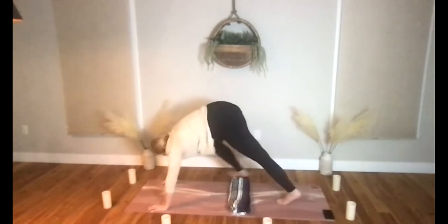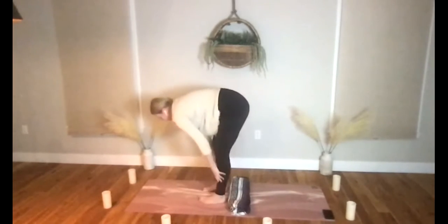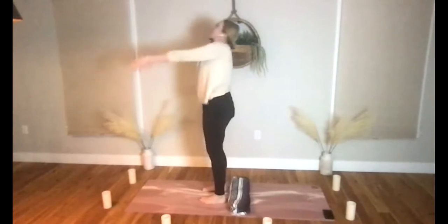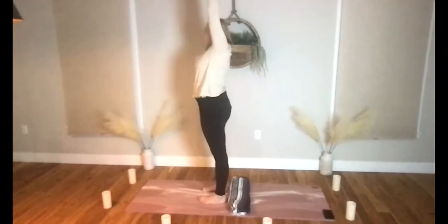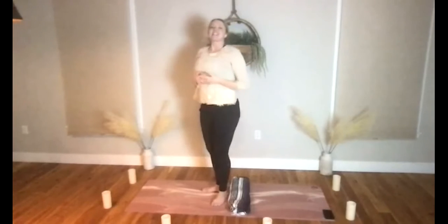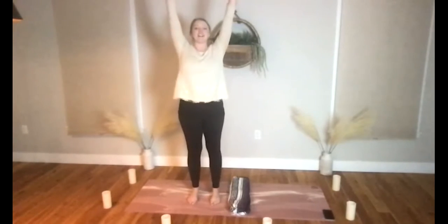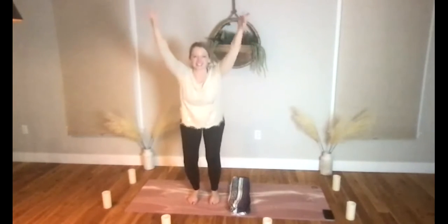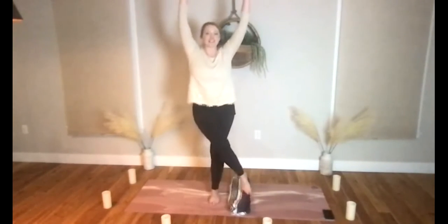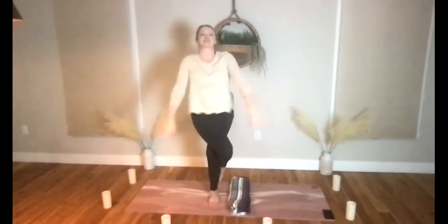Close to the hands, make your way forward into the fold — halfway lift, forward fold. Let's rise up to mountain as you inhale, hands at heart space as you exhale. Let's take that mountain pose, hands reach and stretch to the sky — chair pose.